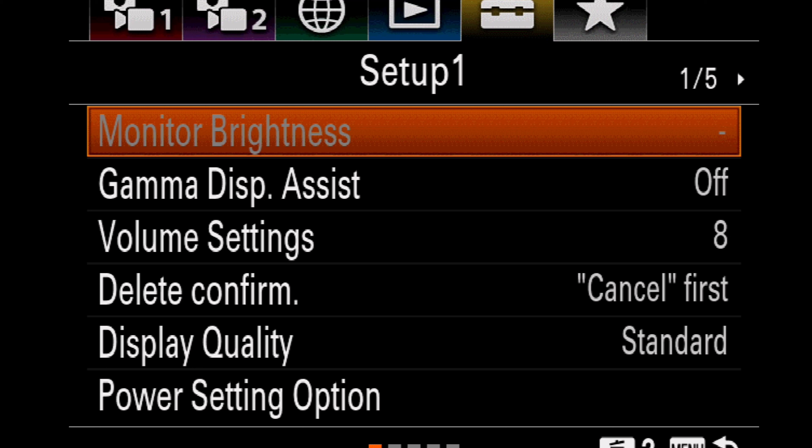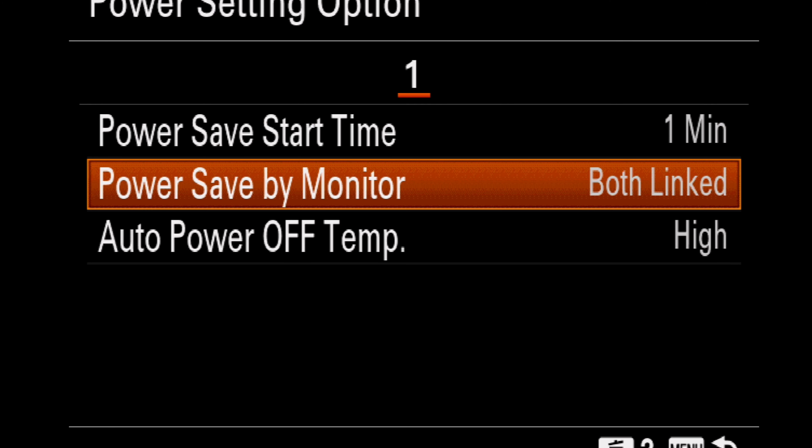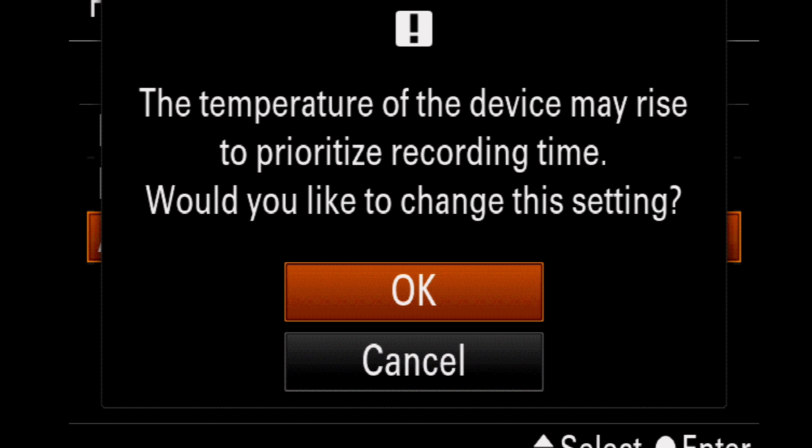You need to come across to the setup tab — the little toolbox symbol, it's the fifth one along. Come down on page one, you'll see that it says power setting option. Highlight it and click it, and then you go into a sub menu. The last item in there says auto power off temperature. It'll be on standard by default.